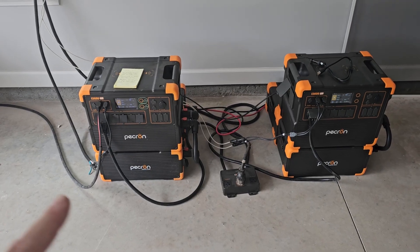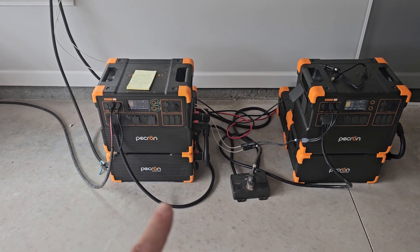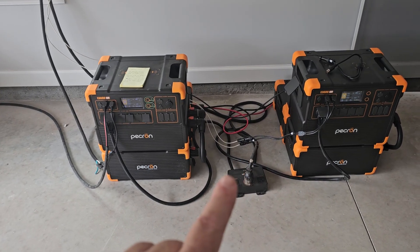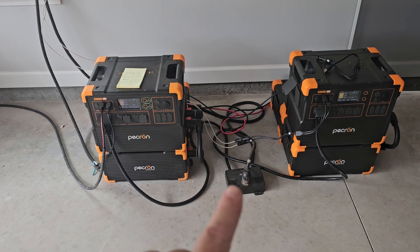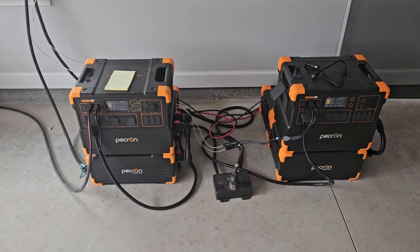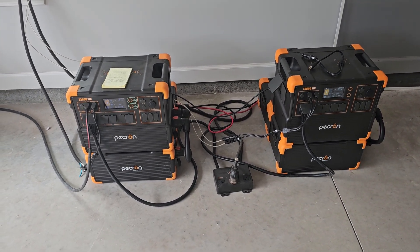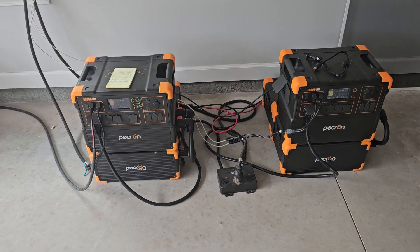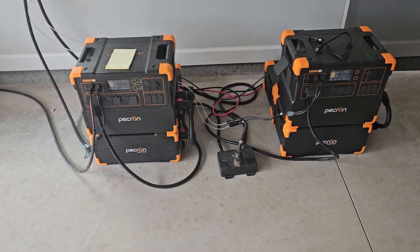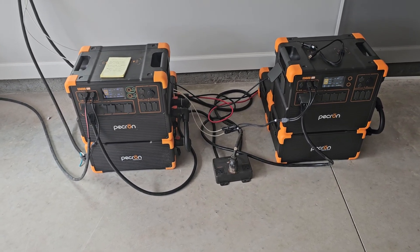When I went to recharge, something wasn't right — I kept popping my GFCI breaker on the generator. I realized I had left the cables running to the 240-volt hub plugged in, and the generator didn't like that. It detected a ground fault and tripped offline whenever I plugged them in. So you do have to unplug your 240-volt hub when you recharge your power stations.